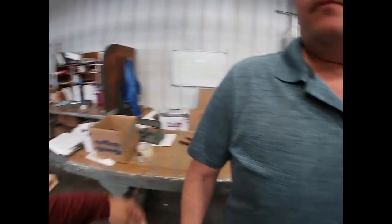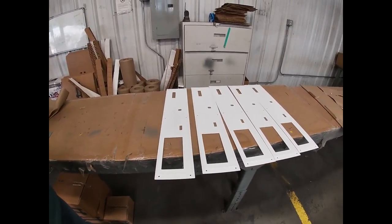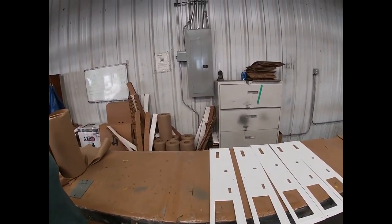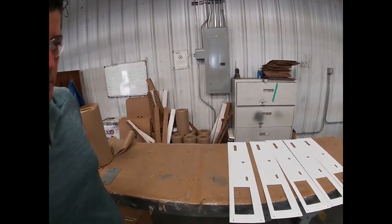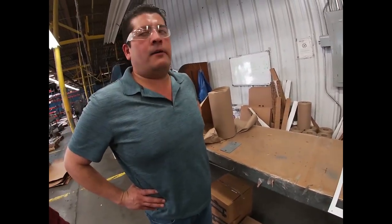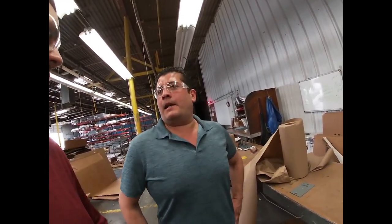You guys can powder coat any color — yes, as you can see right here, this is a white one. So you pick and choose. You can essentially powder coat any color the client wants. If any subscriber wanted to send in wheels, a bumper, or anything, you guys can do all that. Any color available, we can get it done.